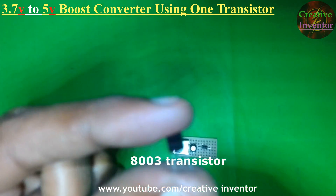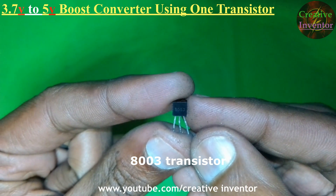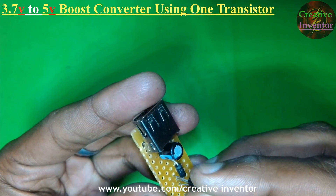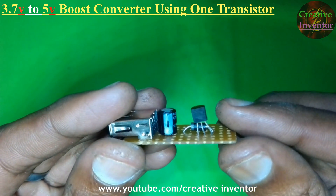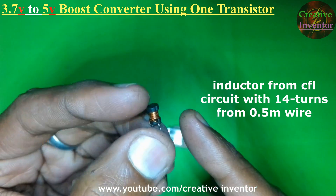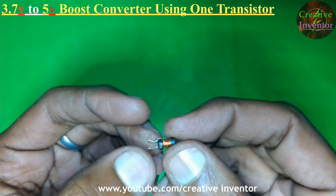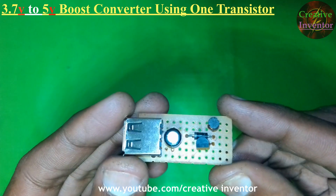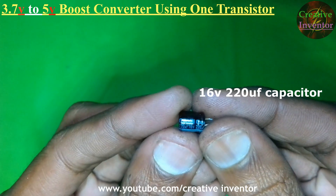One piece 8200S transistor. One piece inductor from a CFL circuit — you have to make a total of 14 turns from a 0.5mm copper wire. And one piece 16V 220UF capacitor.